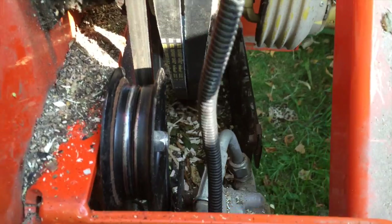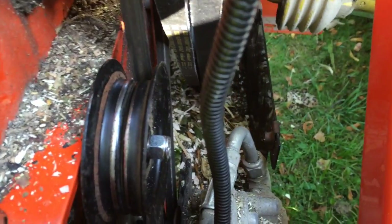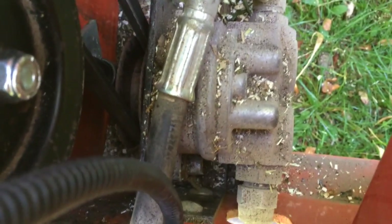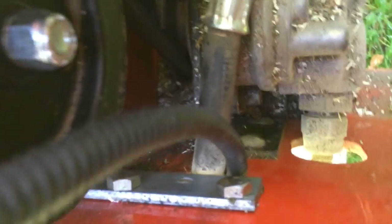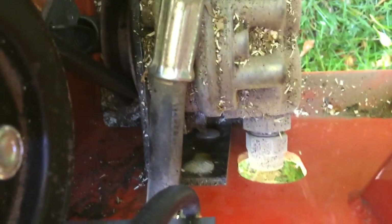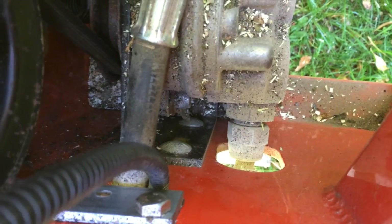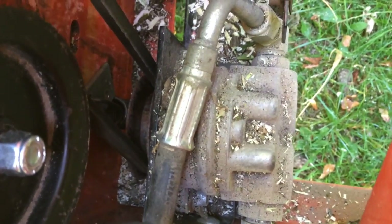So the pulley works very well. Now, there is adjustment on the pump bracket here and here, so you can adjust. There is belt tensioning, but it doesn't take up any slack as the belt wears, which is the problem.